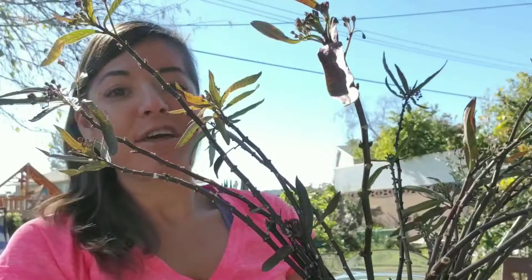I trimmed down 26 milkweed cuttings. Aren't they beautiful? Now what I'm going to do is stick them in this big pitcher of water. Over the course of a few weeks they'll start to grow roots and then you can replant them in soil. So there you have it — this is how you propagate milkweed. Thanks for watching.